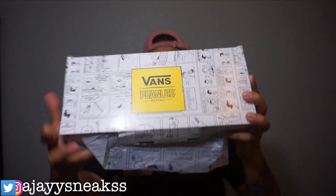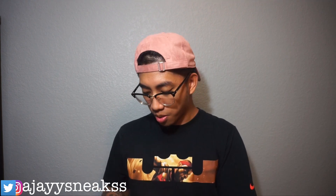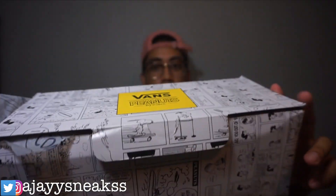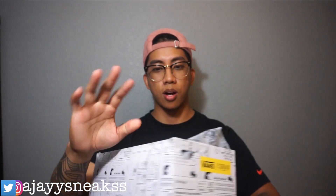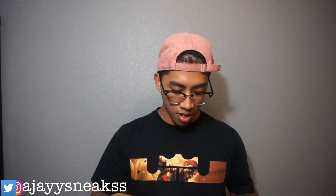Today we have the Peanuts times Vans collab — watch my last vid, I'll leave a link down below. These are the Vans Old Skool Charlie Browns. What's cool about Vans is they pretty much go all out with their collaborations. They fill the whole front of the store with whatever collab they're doing — last time they did Toy Story, the whole front had characters and posters. This time they had Snoopy and Charlie Brown. Here's the box — it's surrounded by what looks like a comic book strip all around, so it's pretty dope.